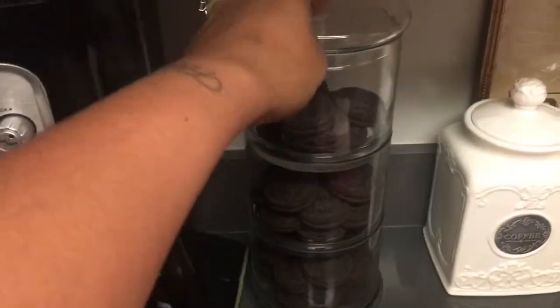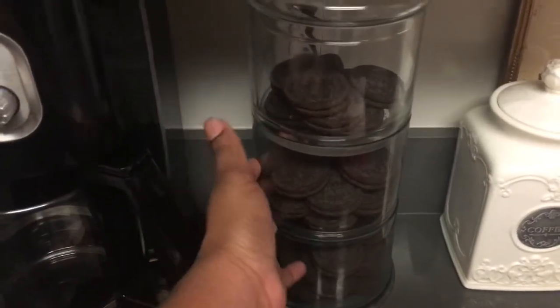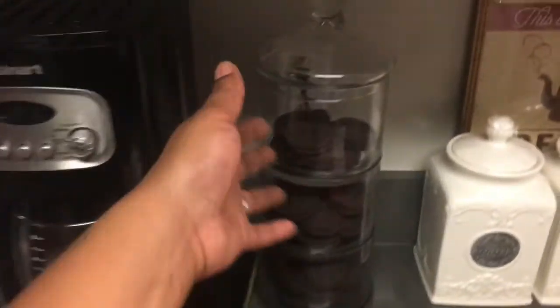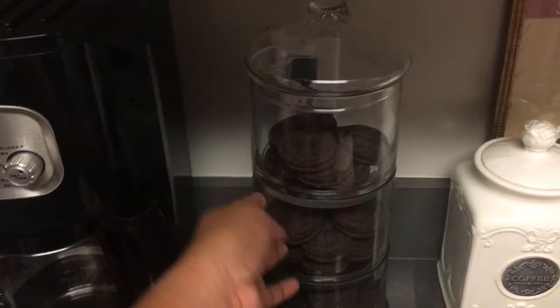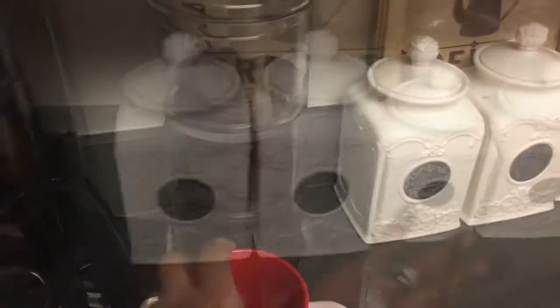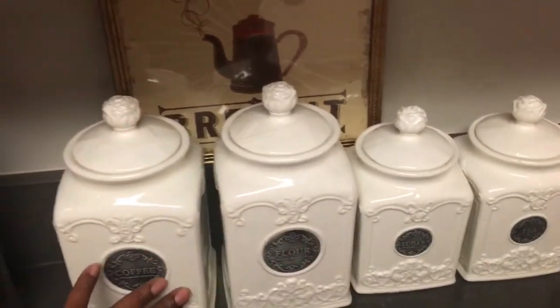In here I just have some Oreo cookies. This container is actually from Marshalls — we got this like two years ago. My husband picked it out playing a joke, throwing stuff in the cart, and we both ended up loving it. It's all glass and I just think it is so cute. My little coffee tins are also from Marshalls and were very inexpensive.